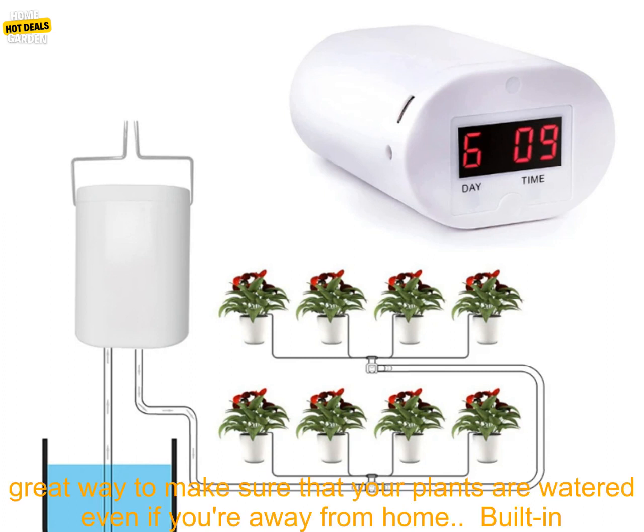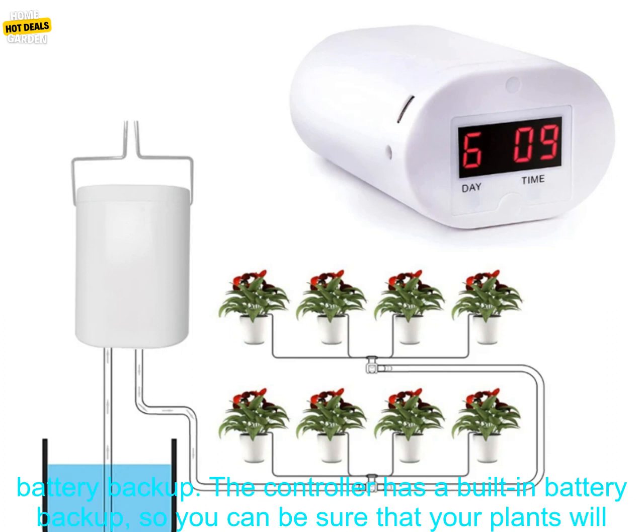Programmable. The controller can be programmed to water your plants at specific times of the day or night. This is a great way to make sure that your plants are watered even if you're away from home.